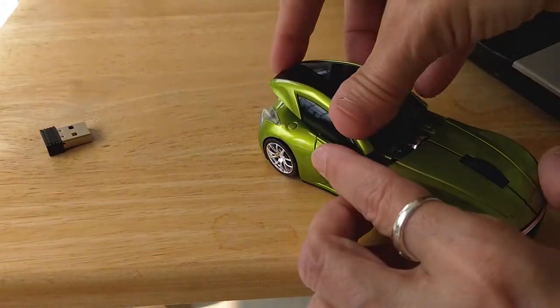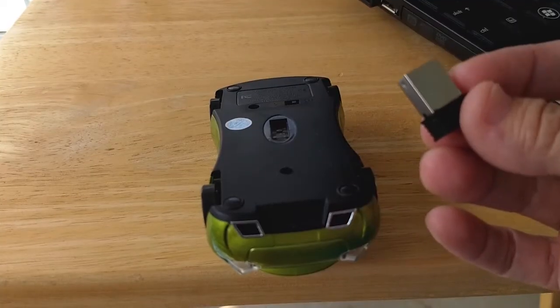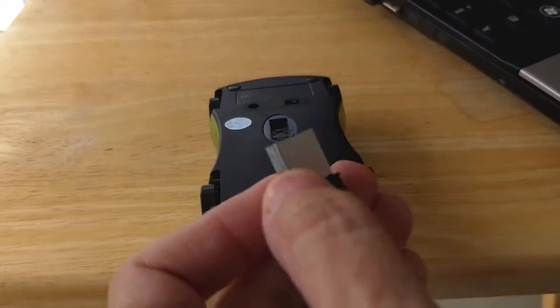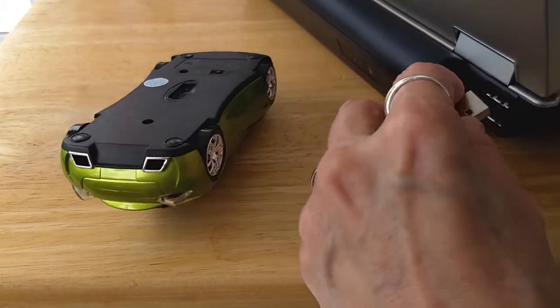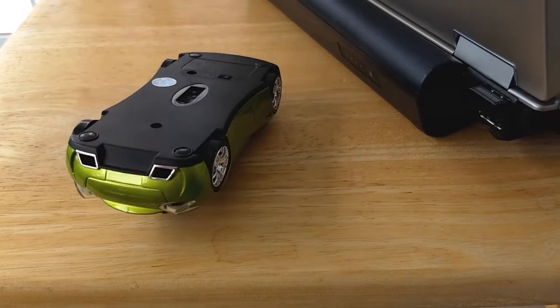Slide the hood back on. I'm going to plug the transceiver into my USB port — it goes in right there. And you heard it be acknowledged by the OS.